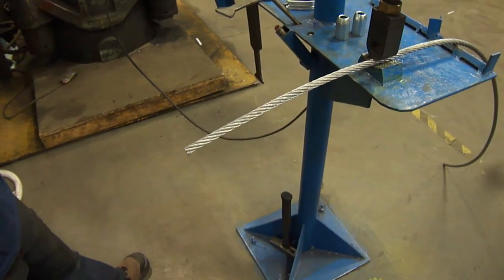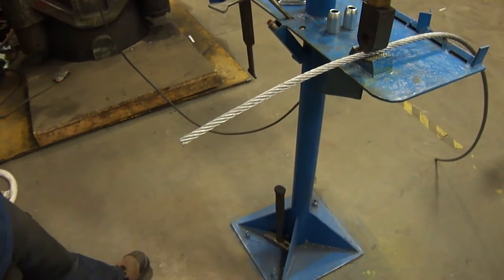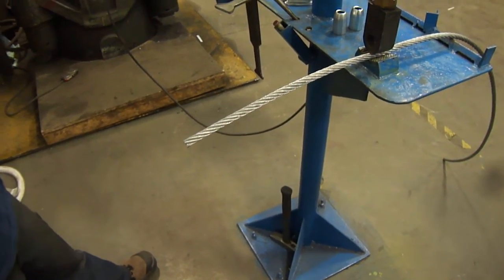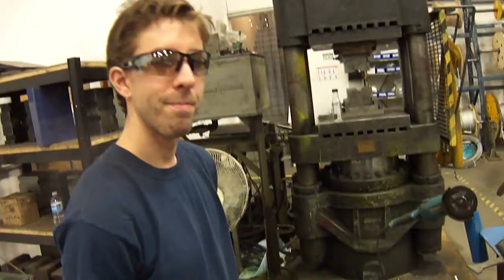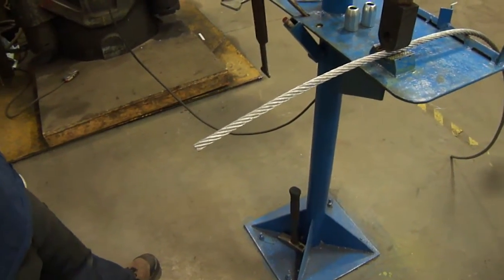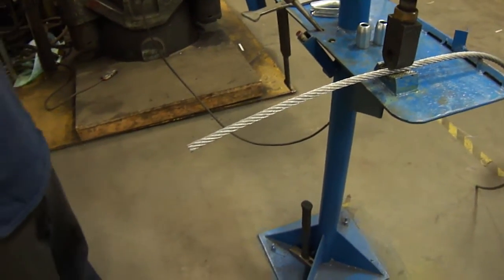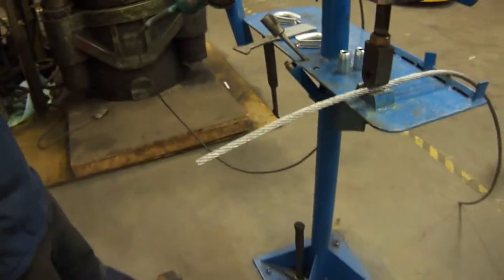Today we're going to be splicing a soft eye on half-inch 626 IWRC Galb Wire EIPS. TJ will be splicing for us today and we'll be going through the steps one by one on how to make a soft eye or a standard eye. Alright TJ, you want to put that sleeve on and get it started?